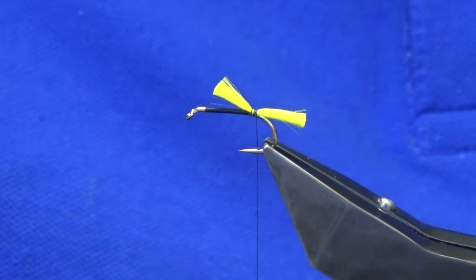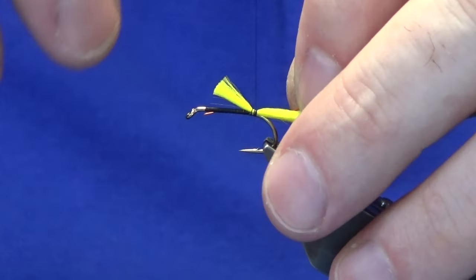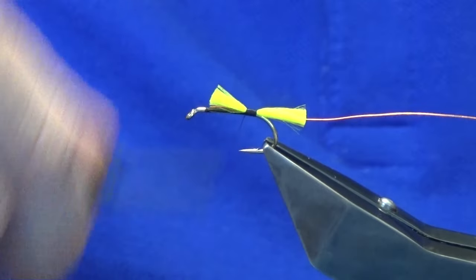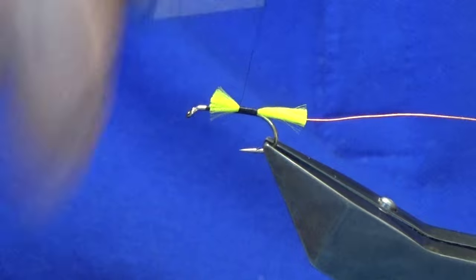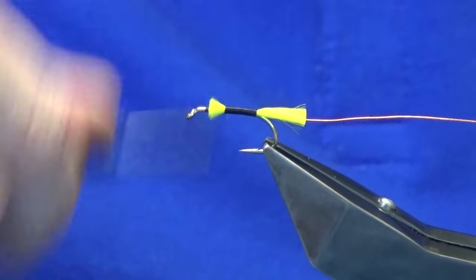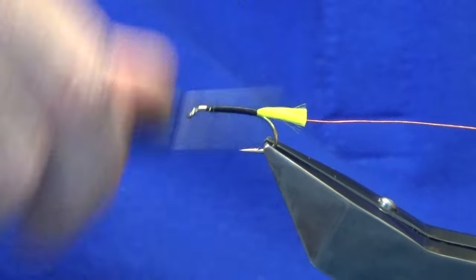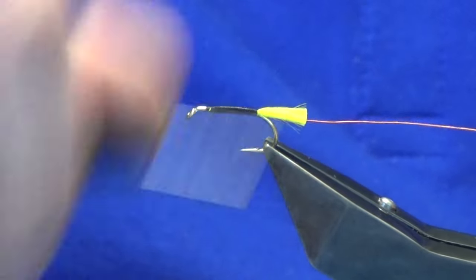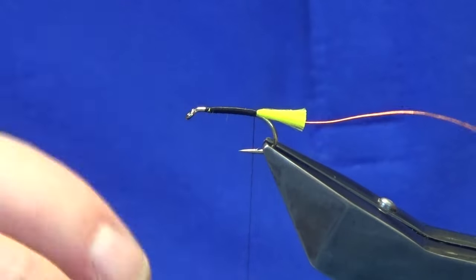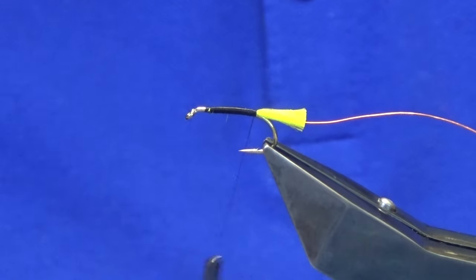The rib is a piece of hot orange ultrawire. I'm just going to catch that in and then advance the thread forward, tying in the cut ends of the Glow Bright Floss and the rib nice and tight. Then I'm going to bring the thread back in open turns. The body is going to be dubbed, but the main thing is you want to get a good foundation down because you want the fly to last — you don't want it to fall to pieces after a fish.